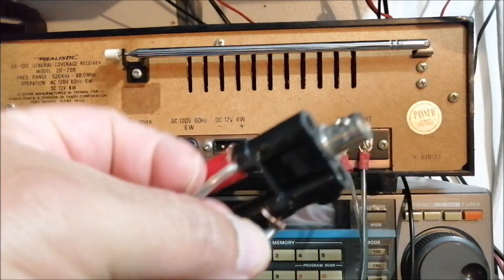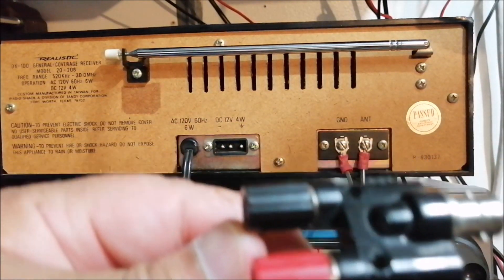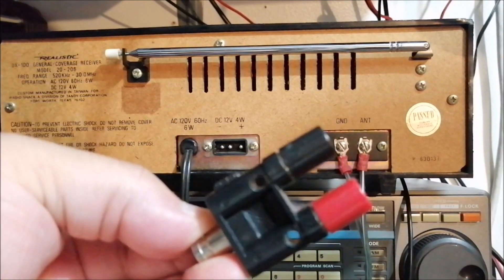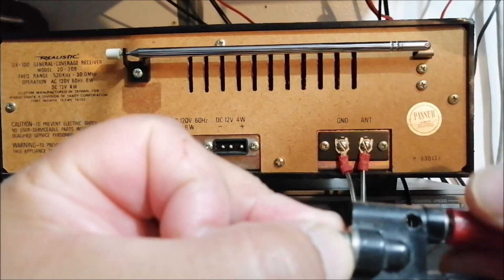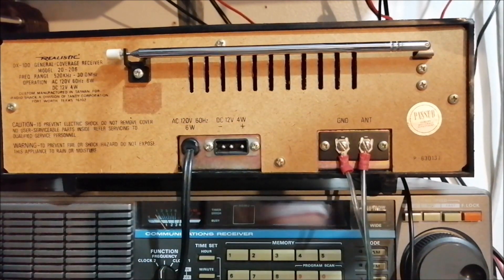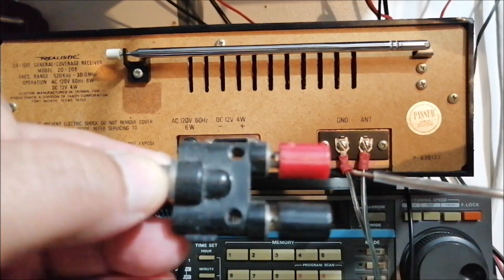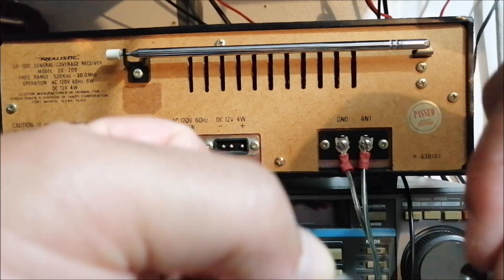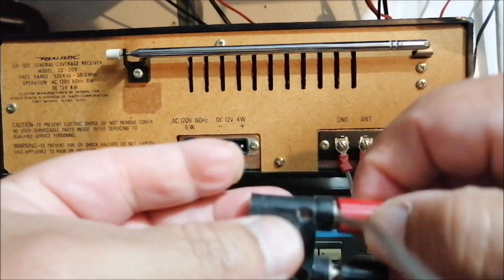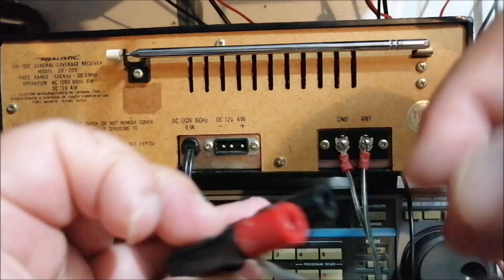I'm going to put the links below for this stuff — you can get these on Amazon. I bought a pair for a pretty low price. So this is how it looks: you have the standoff, and you loosen up the red and black terminals. You strip the wire and there's a small hole — you line the wire up in there and then tighten it. That's it.